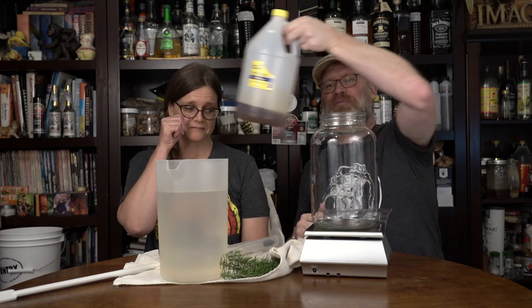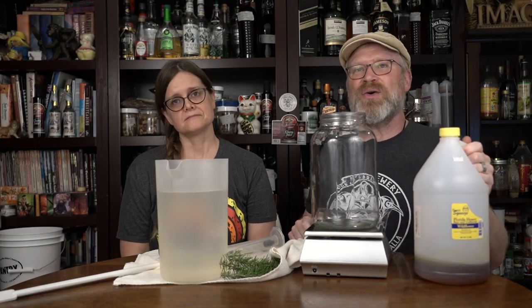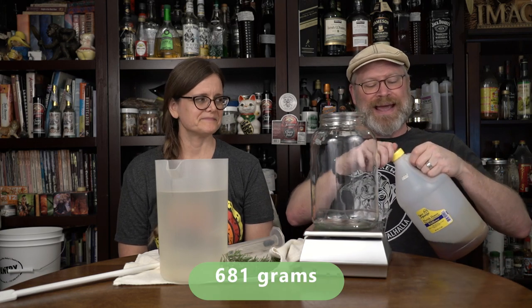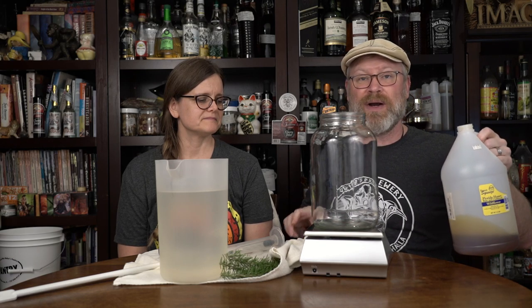I'm going to use one and a half pounds, which is 454 times one and a half grams. One gallon is 3.785 liters for all of our metric friends, just so you're aware. I know you guys do like five-liter containers and stuff — I don't have those, so we're using a one gallon.